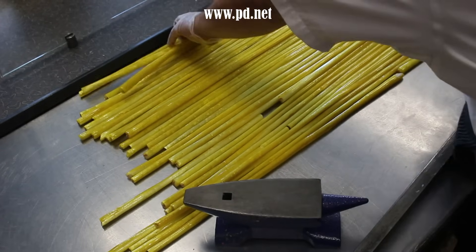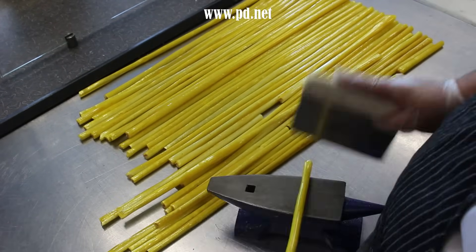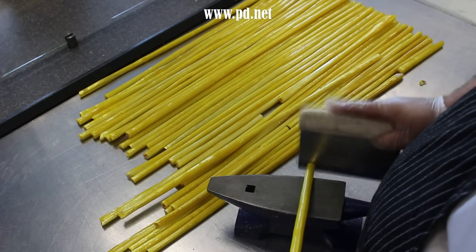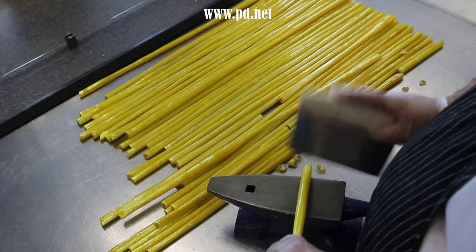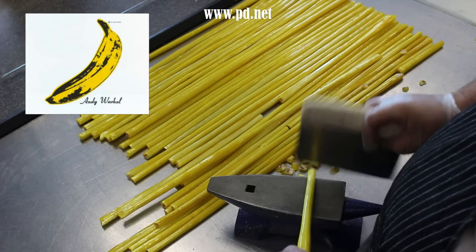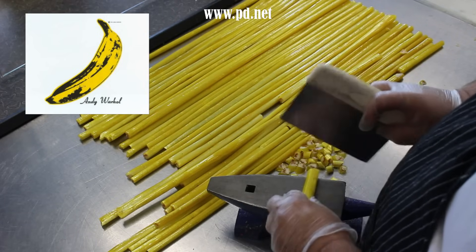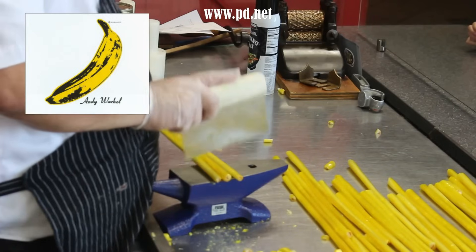Now all that's left to do is take our rods of banana candy and cut them up into bite-sized pieces, which we ship all over the world. Bananas have become a part of our culture — you can see a banana on the cover of the Velvet Underground album. Andy Warhol actually got the banana he modeled it off from the counter of a soda fountain he frequented in New York City. You can see it in the stage.